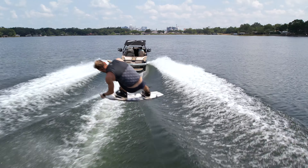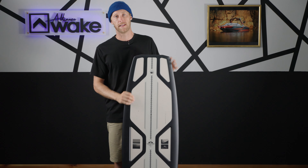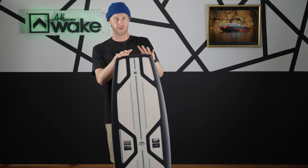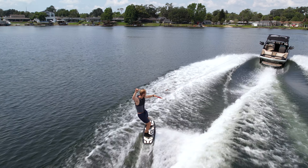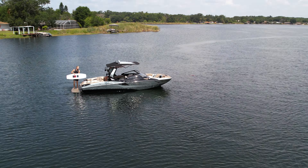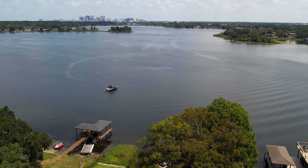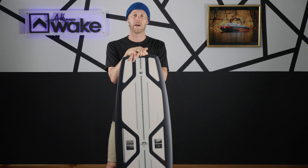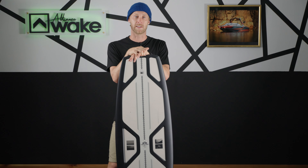That wraps it up for the Liquid Force Aero Core Unity by Sam Brown. This board is definitely a banger in their line — if you guys haven't ridden one of these, I definitely recommend it. It's a nice, good, consistent board. If you want more information about the Liquid Force line or this board, head over to their website in the description below. Before you do that, hit that like and subscribe button so you don't miss out on any reviews coming out in the future. Hope to see you on the next one!